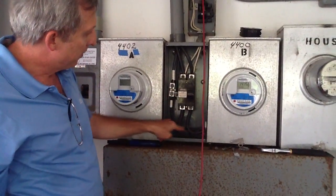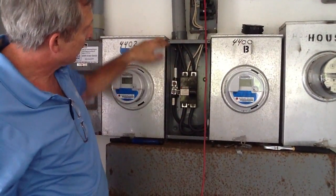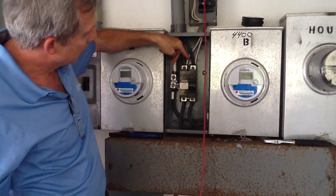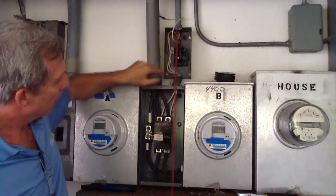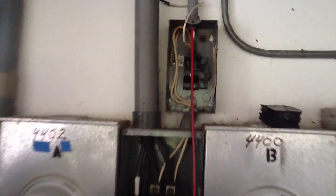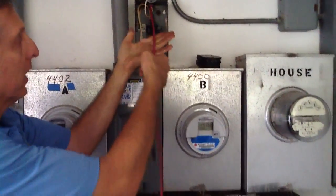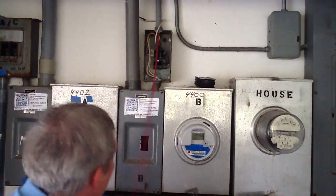I disconnected the power going into this breaker and we've got power feeds coming up here. What somebody has done is they've actually taken the power wires from here and put them up to the breaker. If you look close, this is all burnt. I'm going to put this cover back on just for safety. We've already pulled out one wire and I'm pulling out the second conductor now.